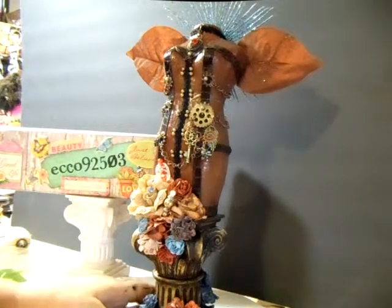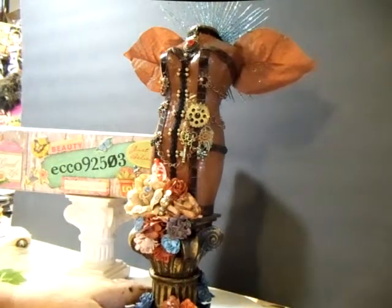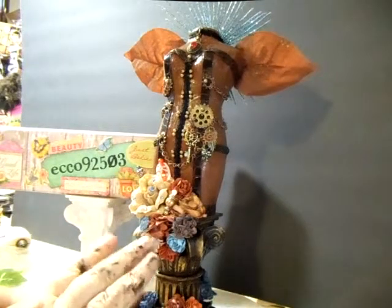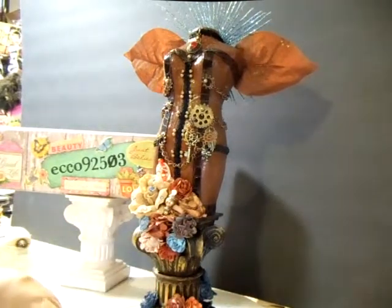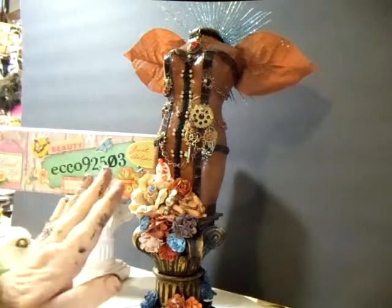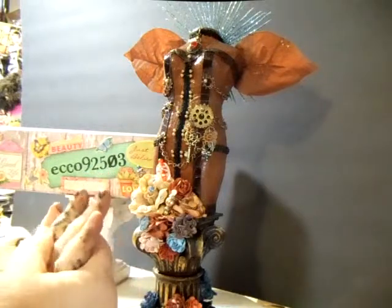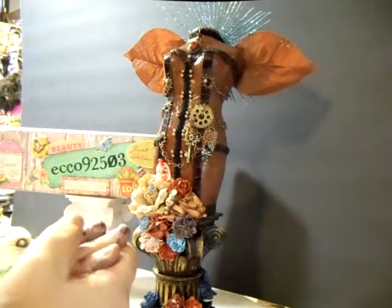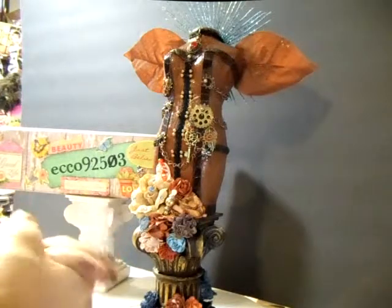I just absolutely love the way that it turned out. So I'm very, very happy with it. Some lucky person's actually getting this, because it's a part of a swap that I'm in. We were supposed to make three dress forms, and this is the first dress form. And then I have the other two dress forms that I'll probably get out later.